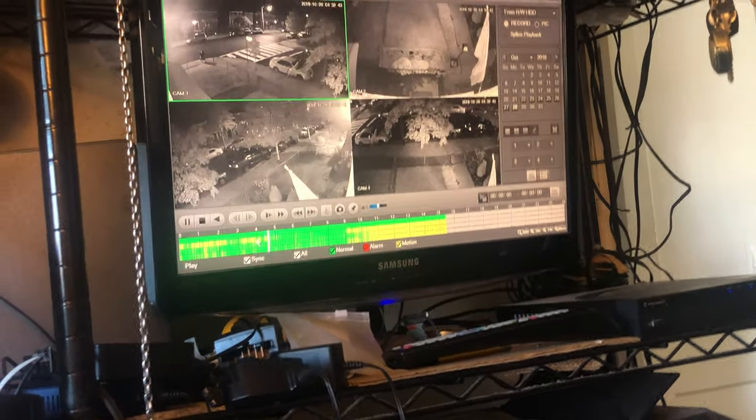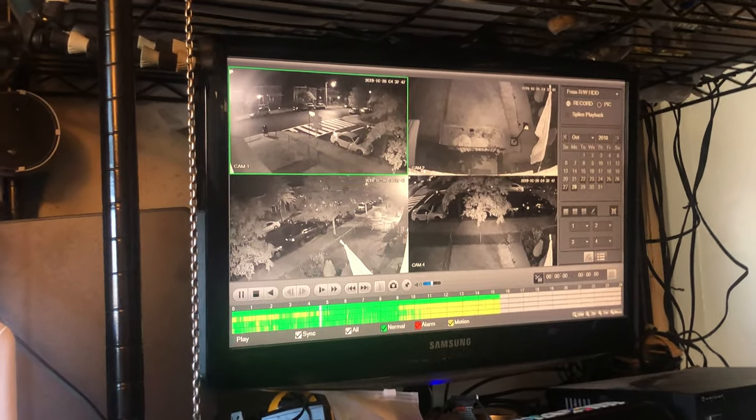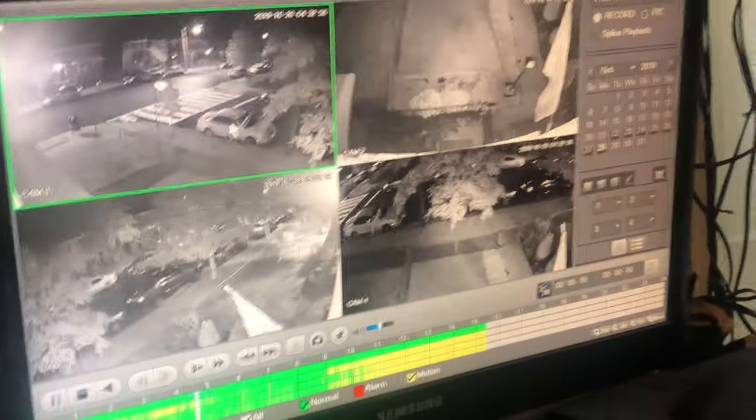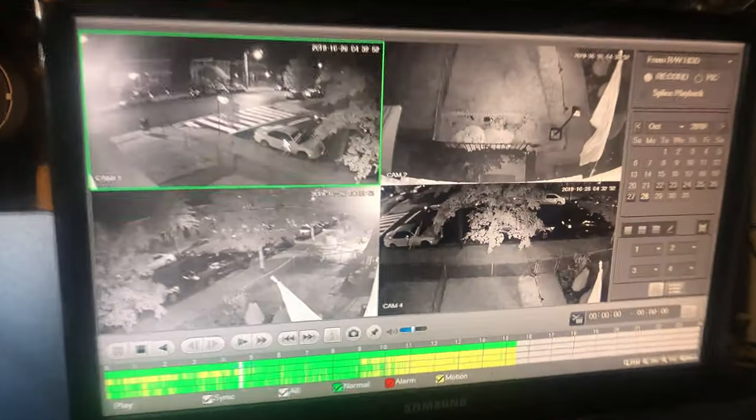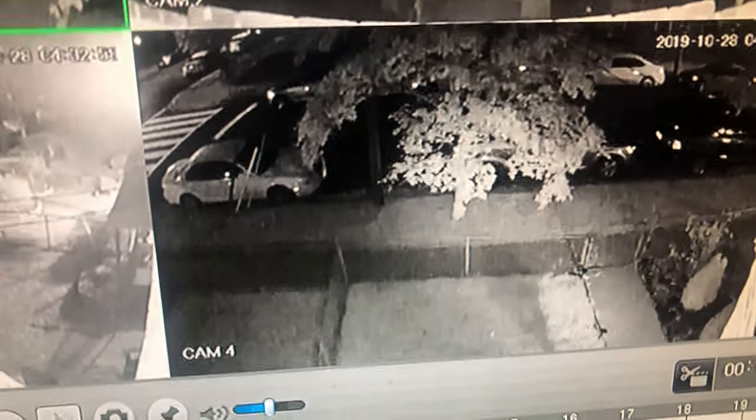This is nighttime — it's pitch black, but you got the street lights. Let me zoom in and show you. It's not too bad. That comes in pretty decent. You can pretty much make out who's in front of your house — Black, white, Asian, doesn't matter.